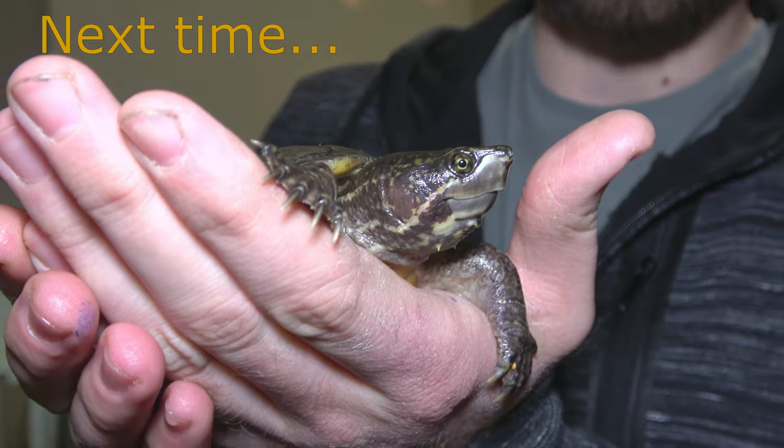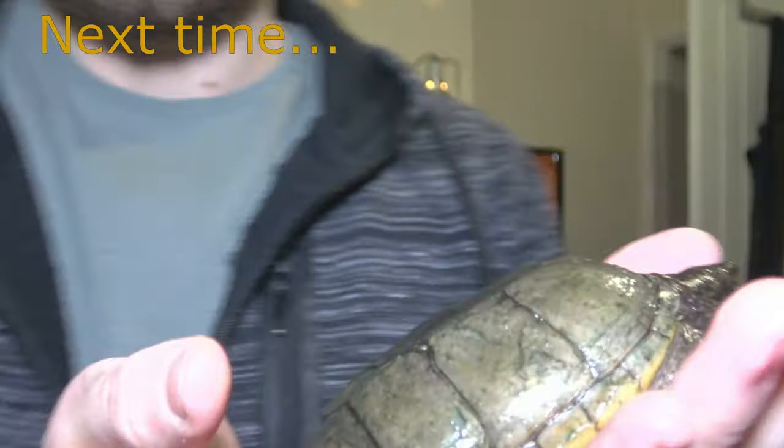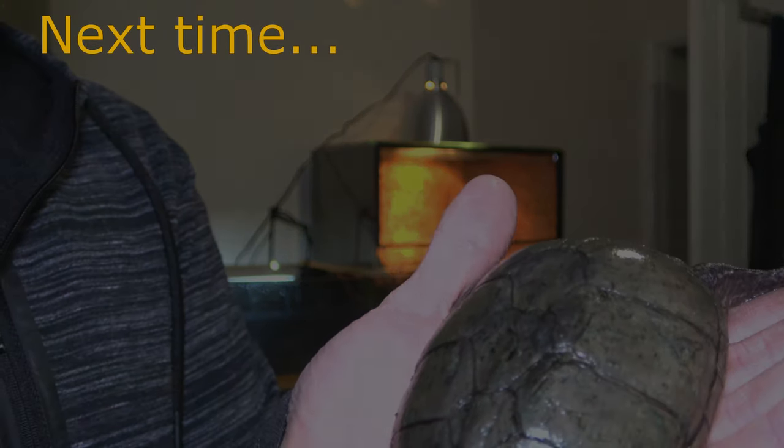For anyone that doesn't know, Marie is my rescue musk turtle, so her shell isn't exactly in the best condition, but it's getting better and better the longer she's been here.